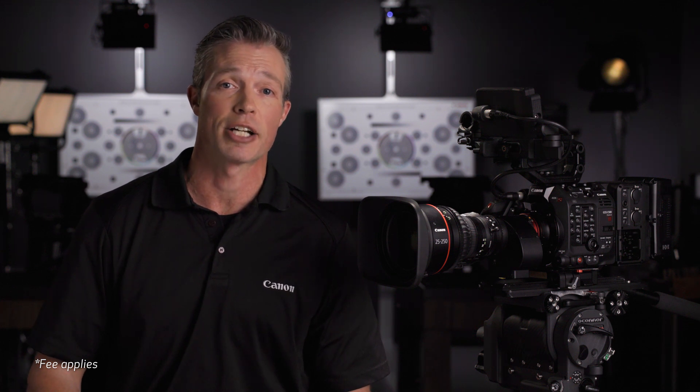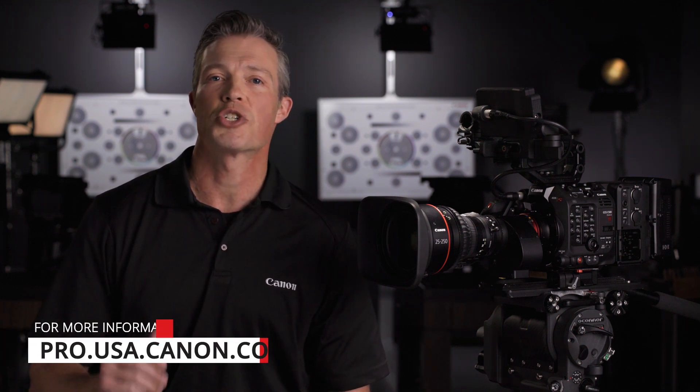For even greater flexibility, the mount on both lenses can also be swapped at a Canon factory service center. Please check the Canon USA website for more information on the CineServo 25-250 and the entire family of Canon cinema lenses. I'm Peter Marr, thanks for watching.